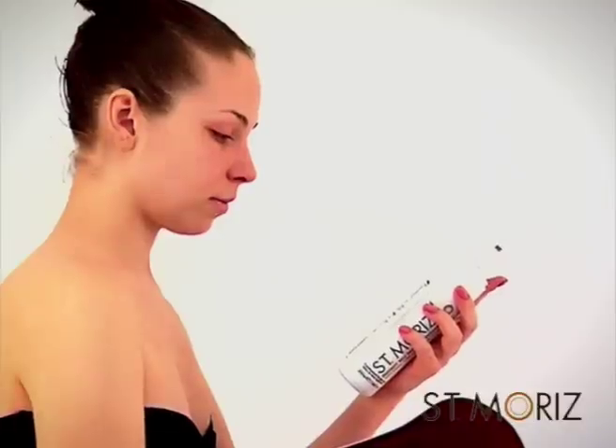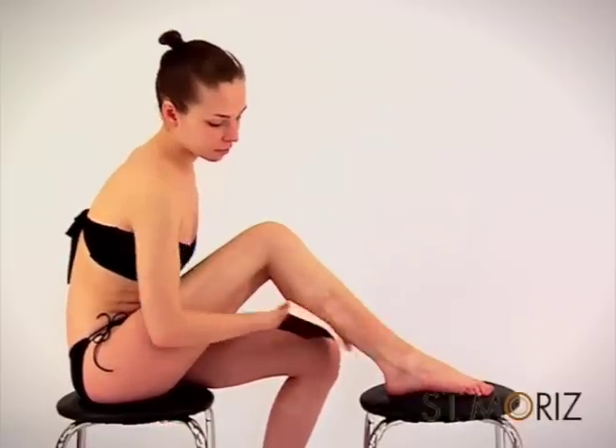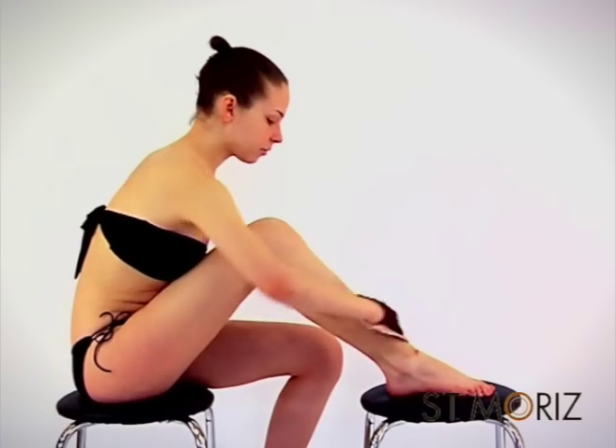With an application mitt, work across your body in sections using about two pumps of the mousse. Starting with your legs, apply tan below the knee and above the ankle, working quickly in circular motions.